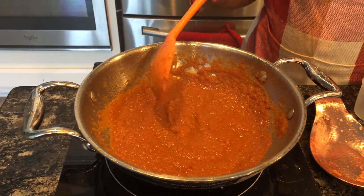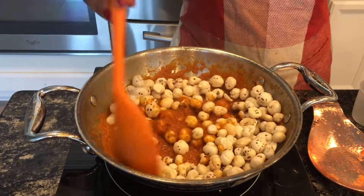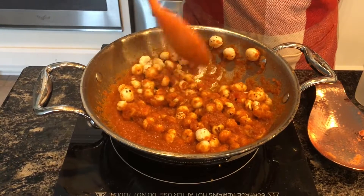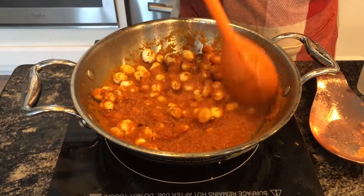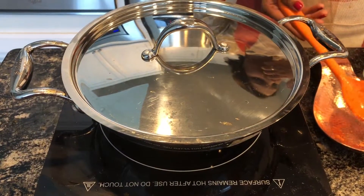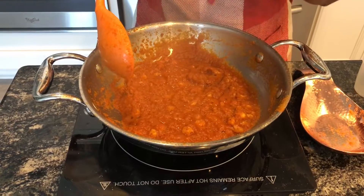Now add lotus seeds and let it simmer for a while. You can close the lid. I have let it simmer on a low flame for 10 minutes. You can see the butter coming out.